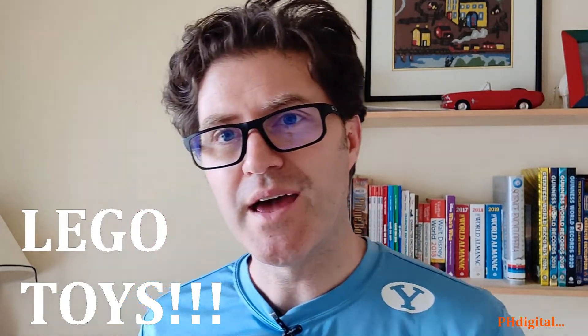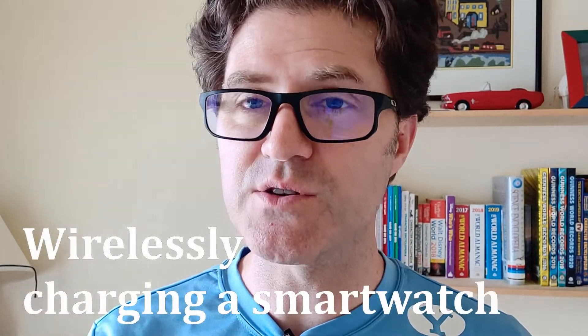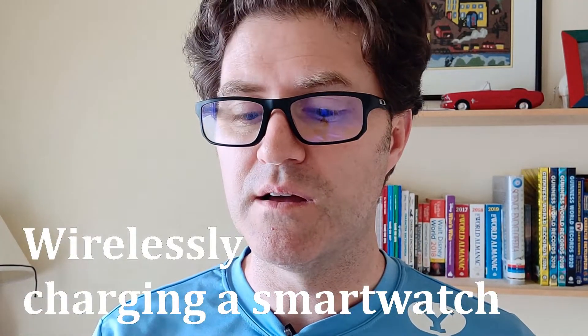Hello again, PHDigital here. Today we're going to be doing a fun experiment with LEGO toys and the new Samsung S20, and how it relates to wireless charging. Let's take a look.